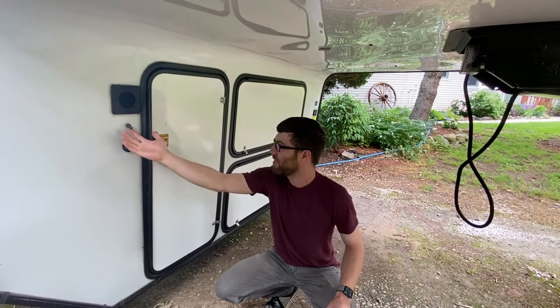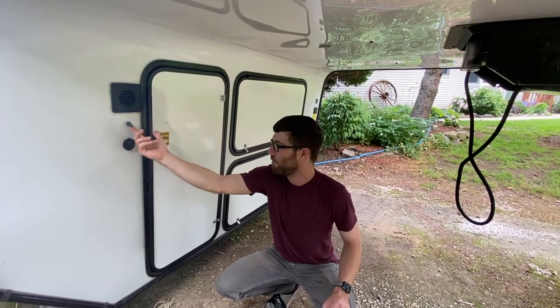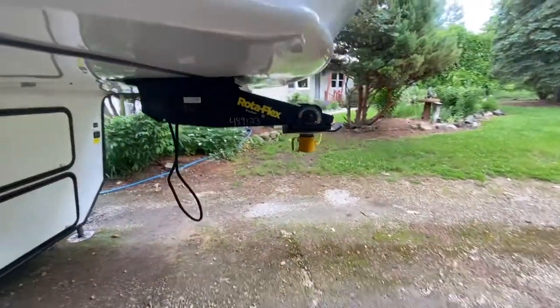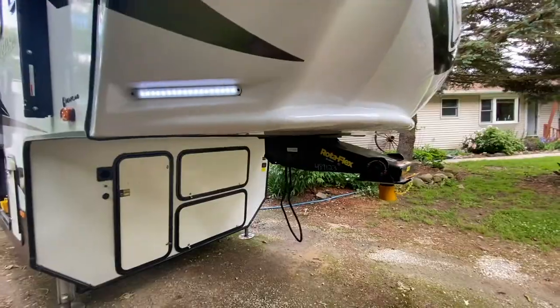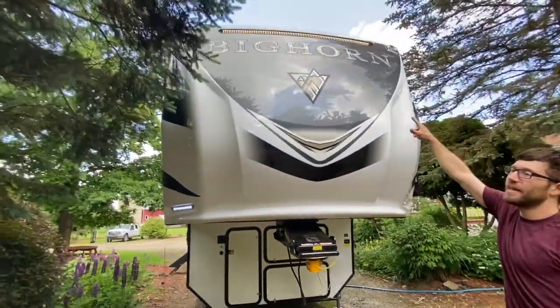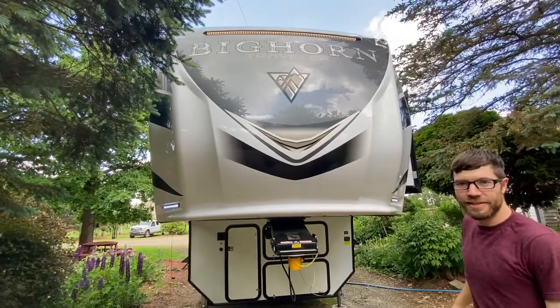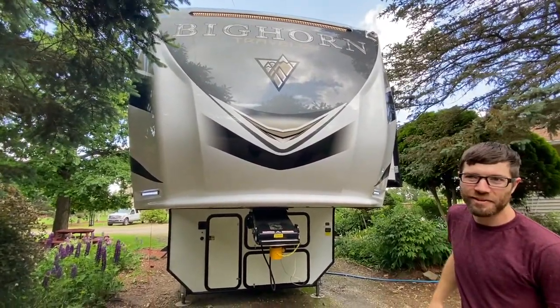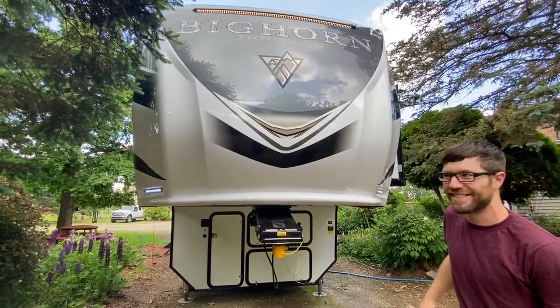Something that's not going to be as cool right now because it's during the day, but we'll show you anyway. You flip this switch and you've got LED lighting on the front here, on the left and right. And if you look up here near the front, we have an LED strip there — this is nice if you're trying to hitch up in the dark or unhitch when you get to a campground late at night, which is not always the easiest thing.